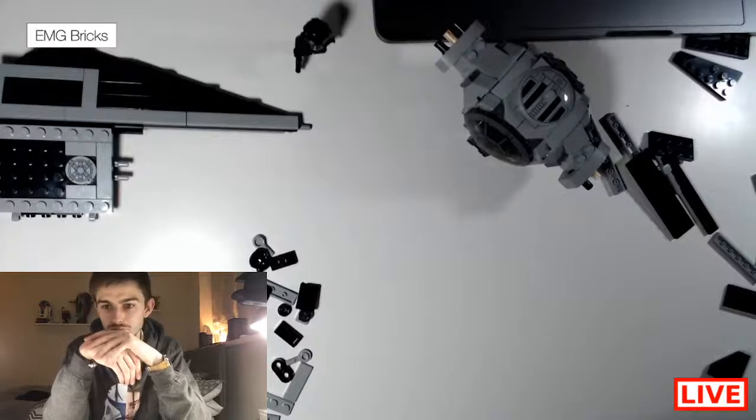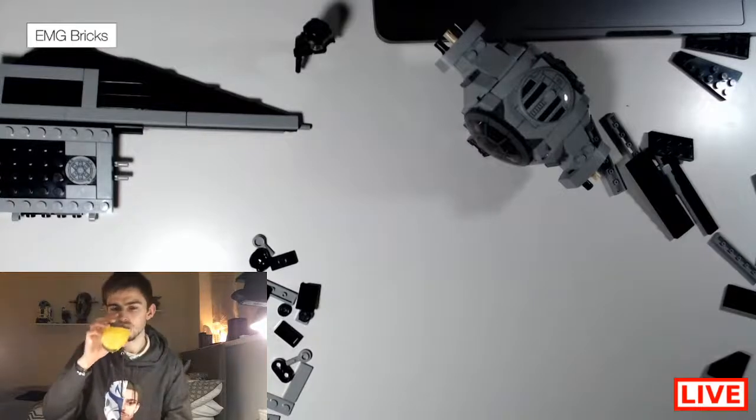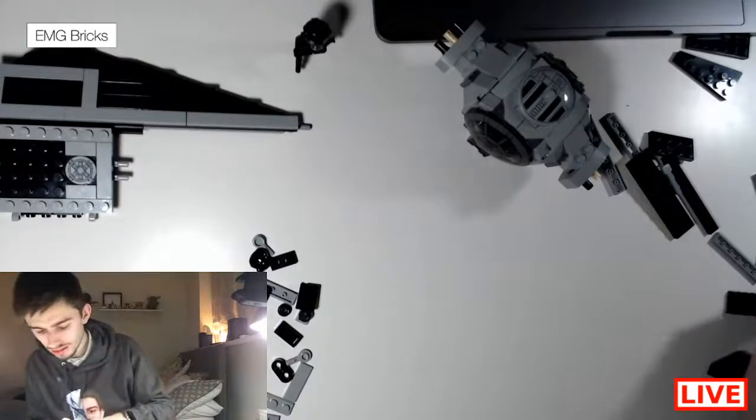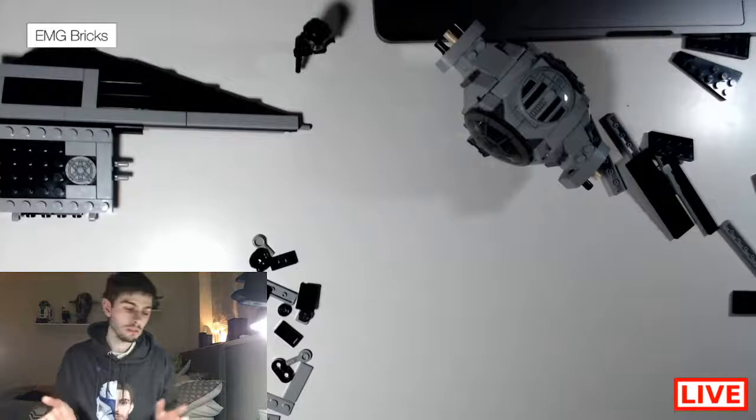I saw leaked images of the summer 2021 Ninjago sets. I'm not really a big Ninjago fan but I do like the look of their city stuff — their big buildings and things are quite cool. Right, now we have to rebuild all of that again but for the other side.